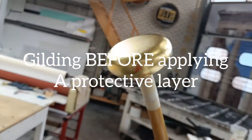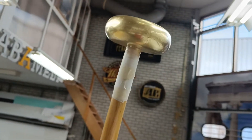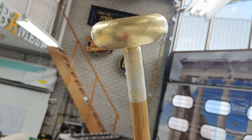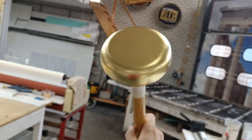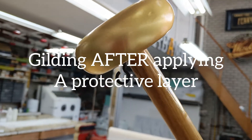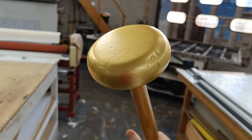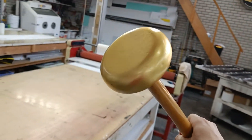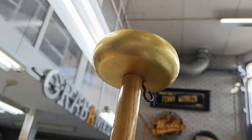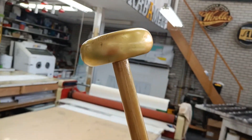Clients often ask if they can apply a protective layer of lacquer on the gilding. This is the gilding before applying a protective layer of lacquer, and this is what happens when you apply a protective layer of lacquer. The gold has a fantastic sheen with a beautiful reflection, but if you put a lacquer on top of it, the sheen and reflection completely alters.